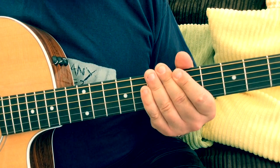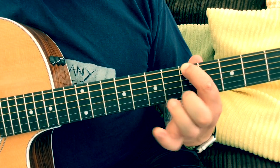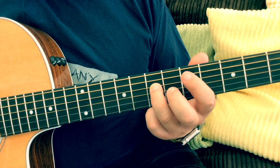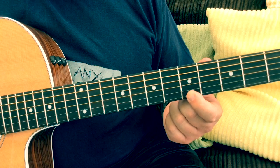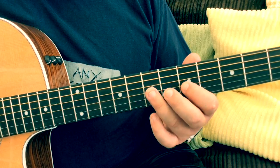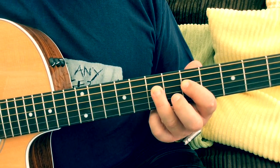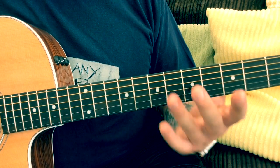I'll talk through where the root notes are again. We've got a root note on the fifth fret on the low E string, a root note on the seventh fret on the D, and a root note on the fifth fret on the top E string. When you start playing with a backing track and making little licks up — as we did with the A minor pentatonic — you can start resolving little licks on those root notes so they sound complete.